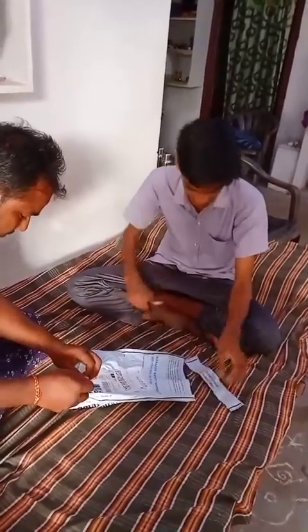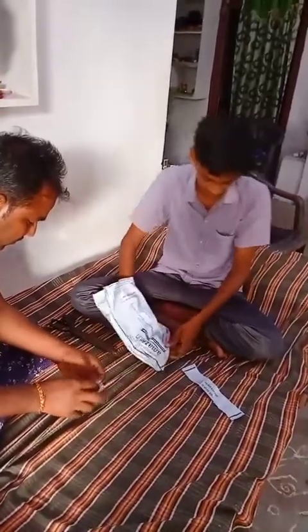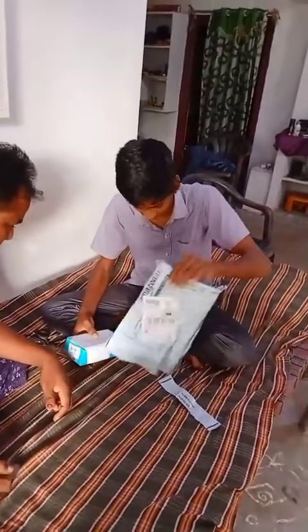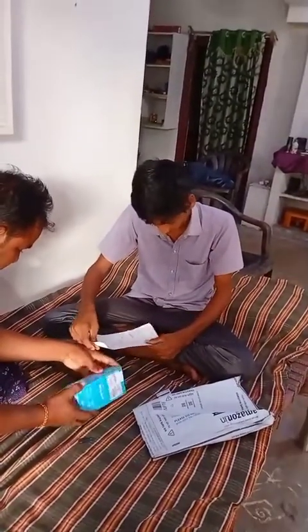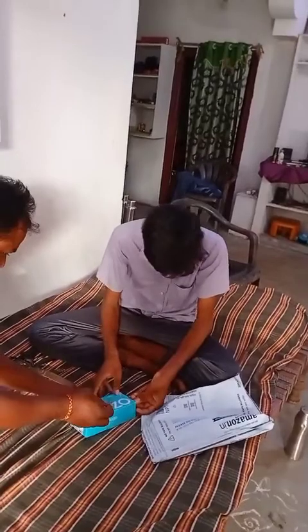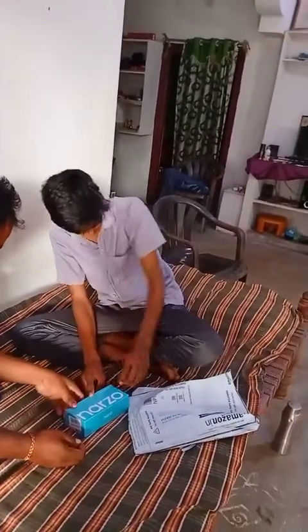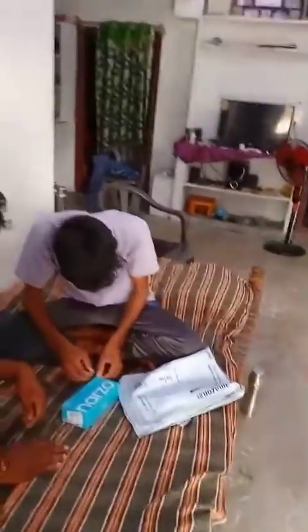Friends, if you haven't subscribed to the channel yet, please subscribe and check the latest videos. Let's see — we bought this phone and now we are opening it. The box has arrived. We have two phones here. Let's take a look. The company says this phone has a really good camera.